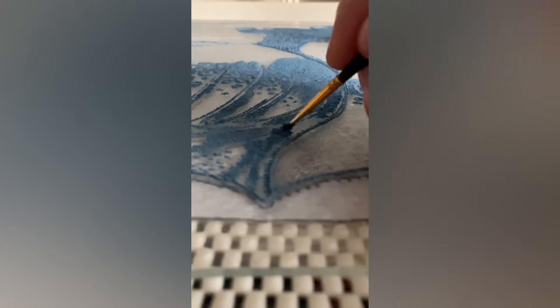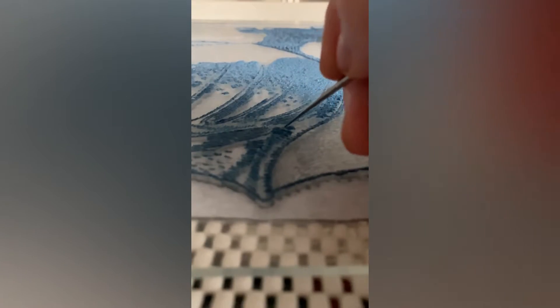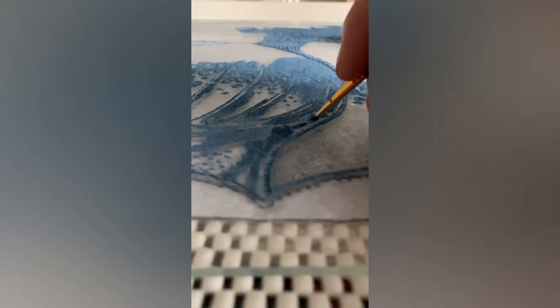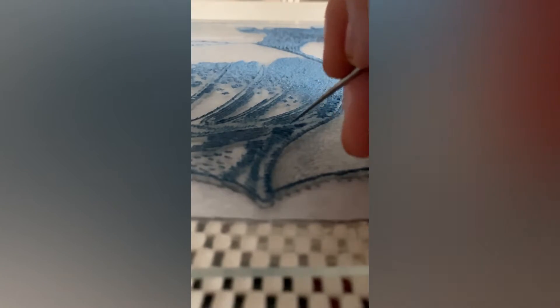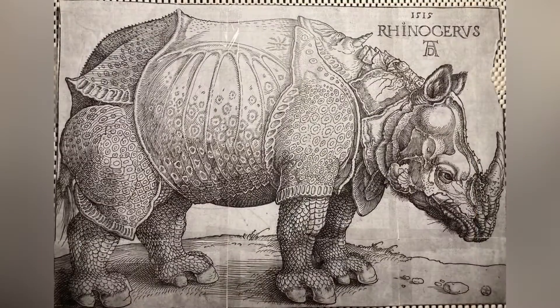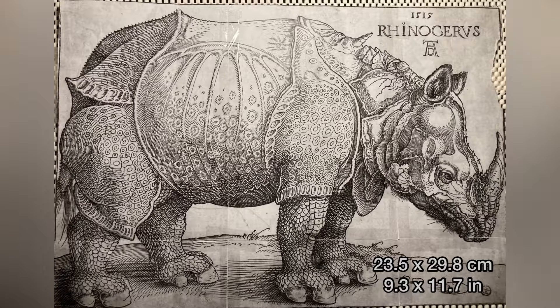Please try to imagine a rhino. Can you do it? This is because you have seen this animal. But Albrecht Dürer never saw a rhinoceros. He used the description of his contemporaries to create his rhinoceros. It was 1515 and Dürer created a masterpiece. As far as I understand, Dürer created the design of the rhino and the woodcut itself was cut by a craftsman. Just look at this beauty, this splendor. The engraving is 23.5 by 29.8 centimeters in size. I still don't understand how you can create so many details in such a small area.